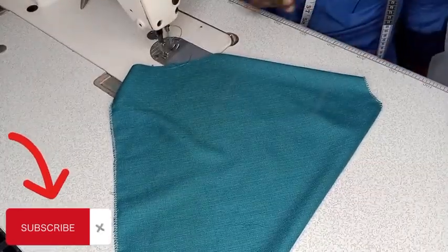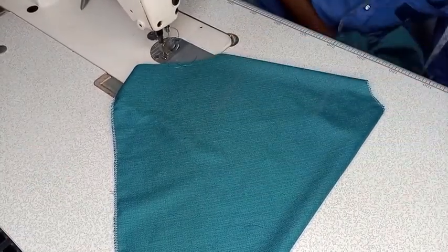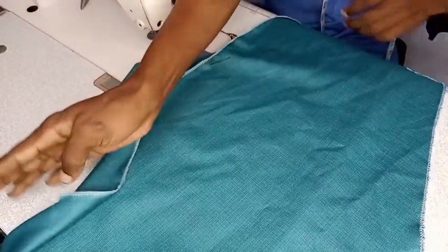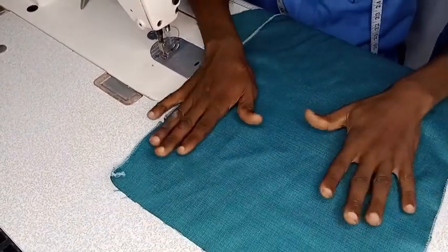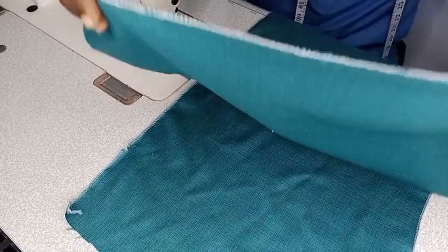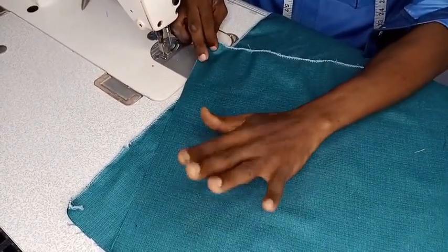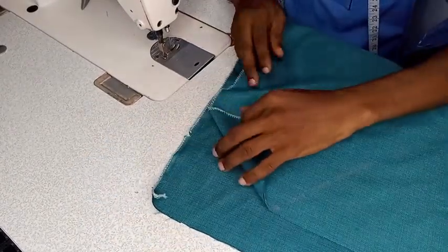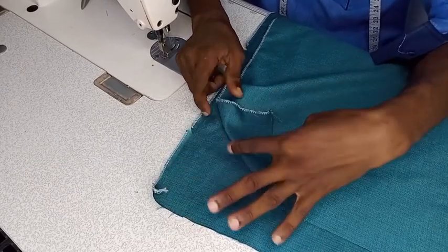So let's go to the machine now. I have my front panel here. This is the right side of the fabric, and the right side of the pocket. We are going to place right side against right side. This place has already been notched — here is where we are going to fix our pockets.